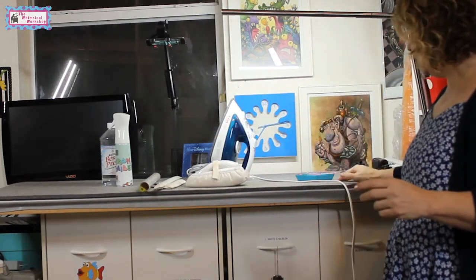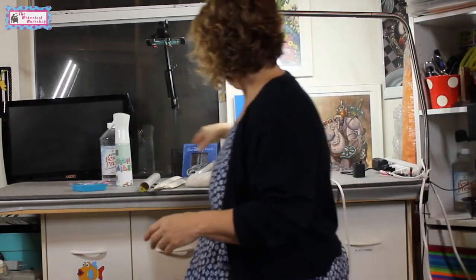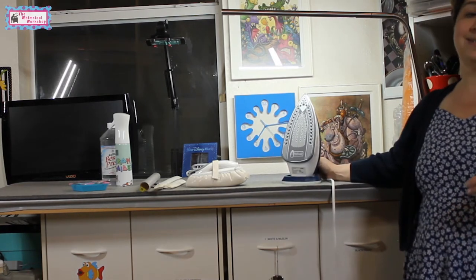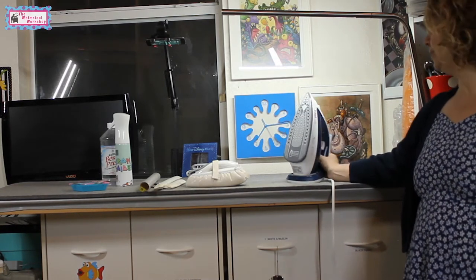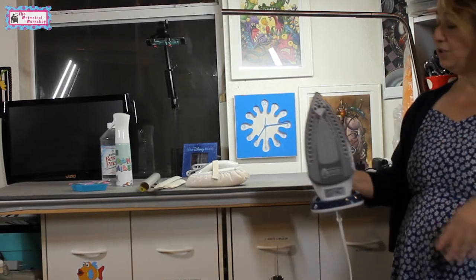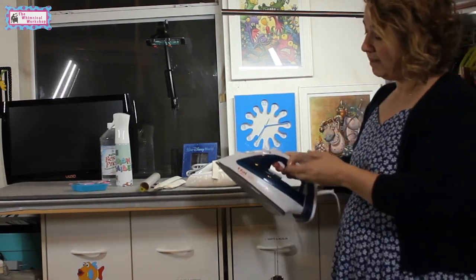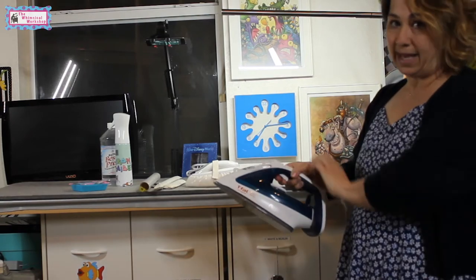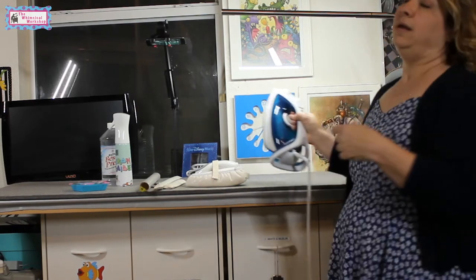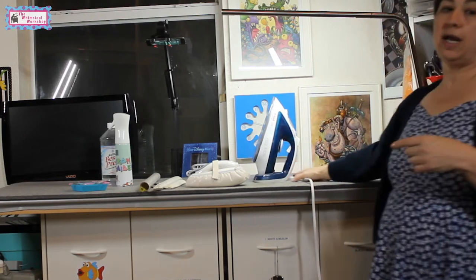I have some other tools here that I'll go further into in another video, but mainly I have my iron, which is a T-Fal Ultra Glide iron. I cannot stress how much I love this iron. It has a ceramic plate so nothing sticks to it. It's very lightweight yet has heft for pressing — the weight is actually in the base of the iron, so I don't feel as much strain on my elbow or my shoulder because I press a lot.